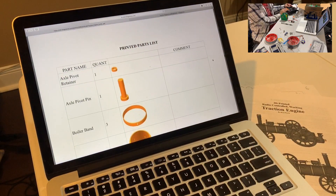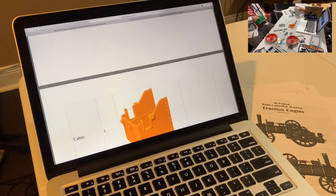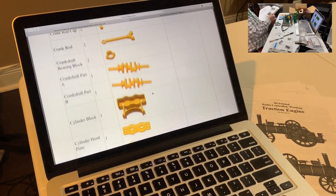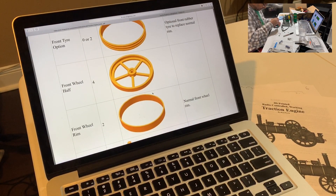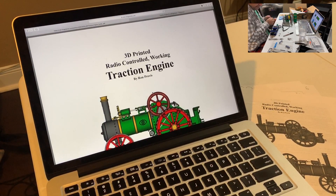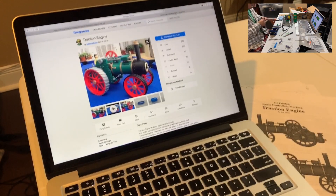There's a printed parts list that shows each part, how many you need, what it looks like, and a space to write comments. You can print it out and track things like needing two of a certain part instead of one. This guy really, really did a great job. I can't say enough about how impressed I am with the effort — everything about it, the design itself, how it looks, how well designed it is, and just the thought, care, and effort that went into presenting it to the world.